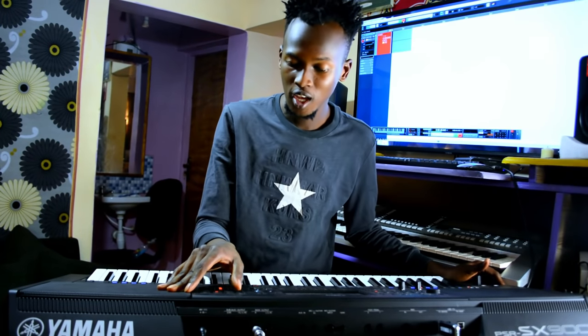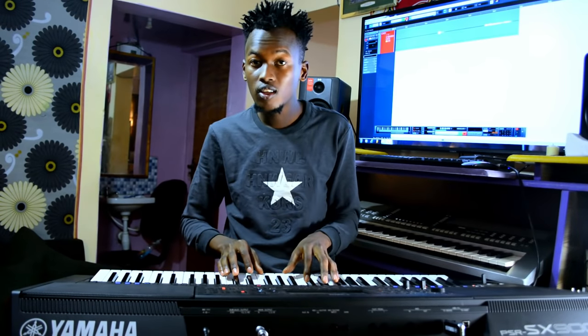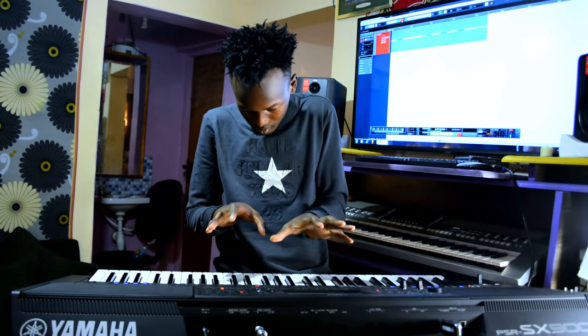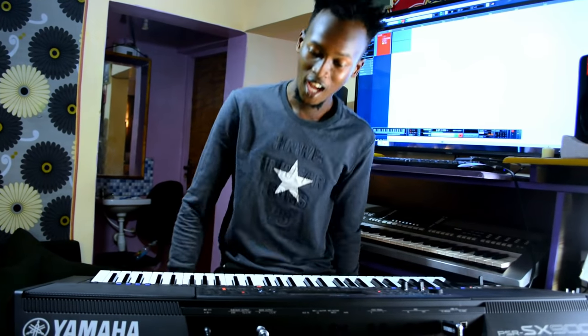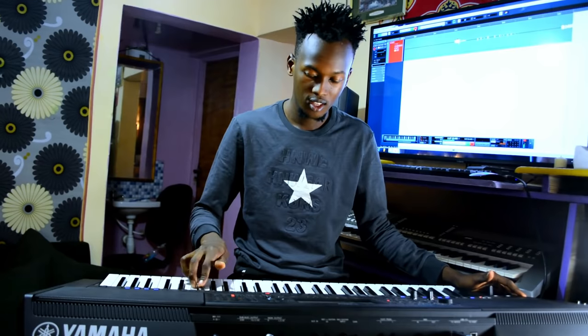The strings of this piano — even in African music there are some strings we usually use. Very nice, I just love that. There's also this voice which I love so much. You can hear that — we like also using that voice in Africa. They use it in songs like this one.